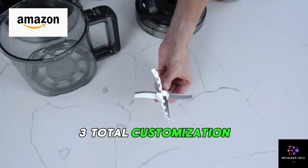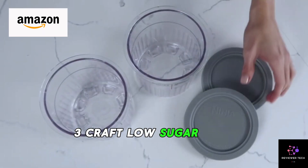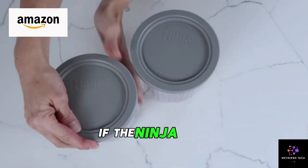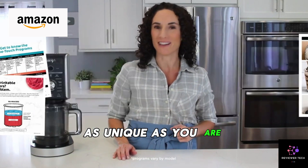Total customization — take charge of your ingredients. Craft low sugar, keto, dairy-free, and vegan delights. The Ninja CREAMi Deluxe is your canvas; create frozen masterpieces as unique as you are.